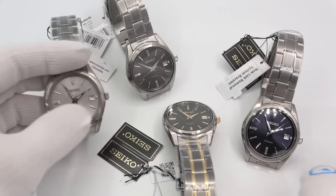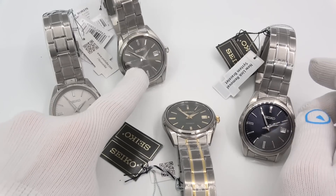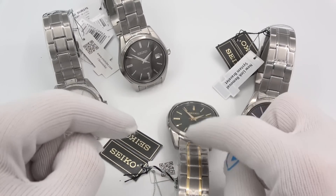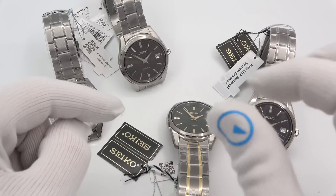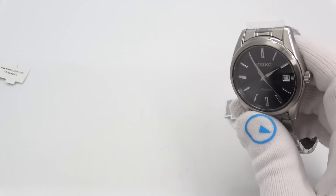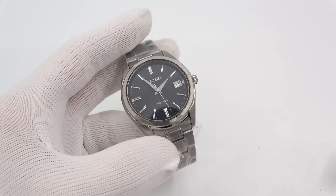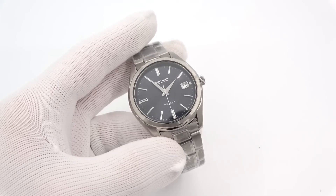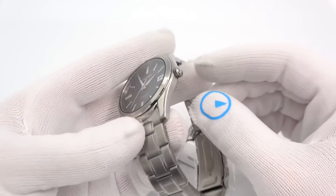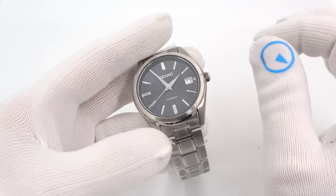We are getting into these titanium watches. It comes in four colors — kind of like a silver, a dark gray, a blue, and a green two-tone. They're all around the same price. The green guy with the gold accents is a tad bit more. They all share the same pedigree. I'm going to just do the blue guy. I feel like maybe there's some kind of listening going on because they're delivering a sapphire crystal on a dress watch. These are all quartz — none of them are solar.